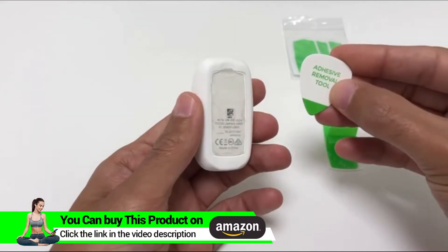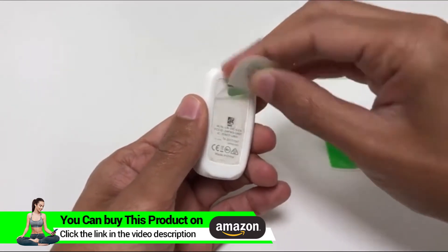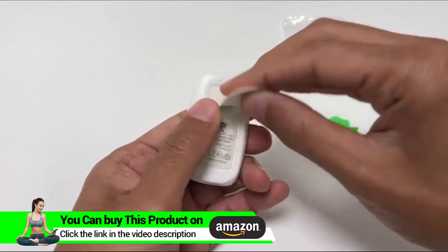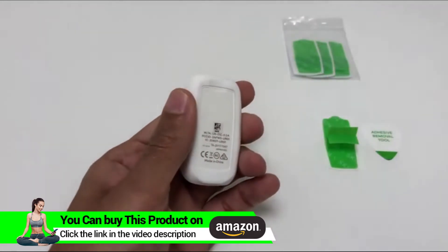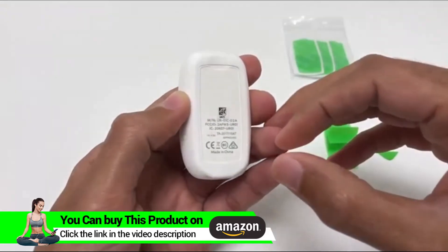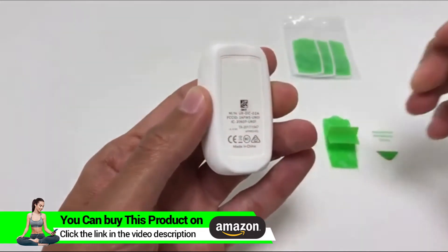After you feel the adhesive has lost its stickiness it's time to replace it with a new one. First remove the old adhesive using the adhesive removal tool that's in the box. If you don't have it you can use your finger or any small object to help reach behind the tab that's on top of the adhesive. It's very important you make sure there's nothing left on the Go, as the adhesive doesn't stick well unless it's directly on the device.